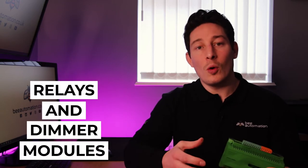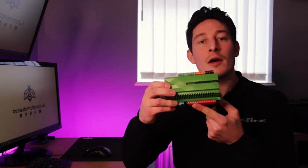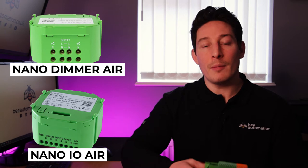The next thing we need for controlling 230-volt lighting will either be relays or dimmer modules. With relays it's just going to be an on or an off, and with the dimmer modules we're able to dim from zero percent all the way up to a hundred percent. With the relays we've already got some available in the mini server, and if we need additional ones we have extension modules — and that's the same with the dimmer extensions as well. If we're retrofitting, we'll have the nano IO for the relays or the nano dimmer for the dimmer modules.